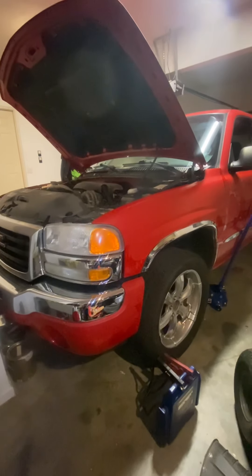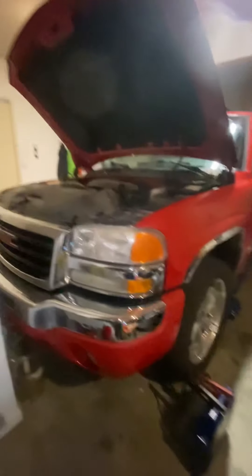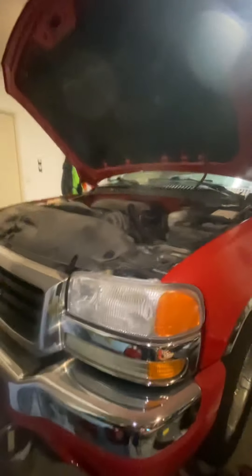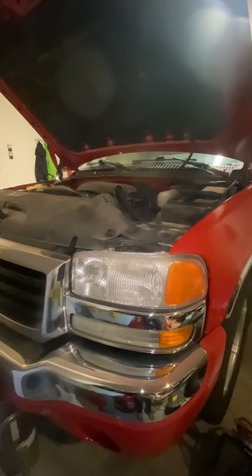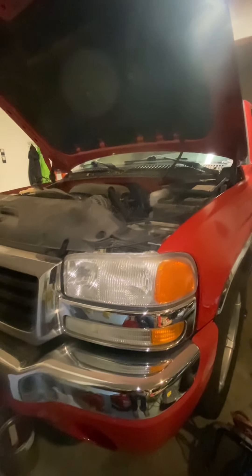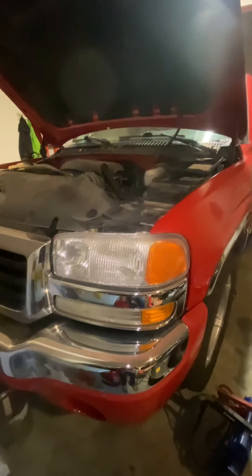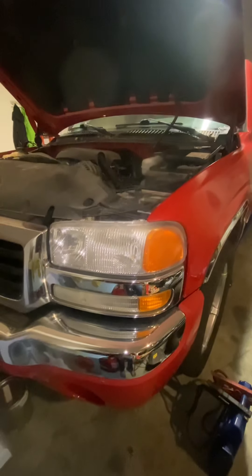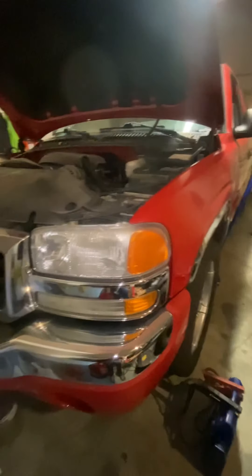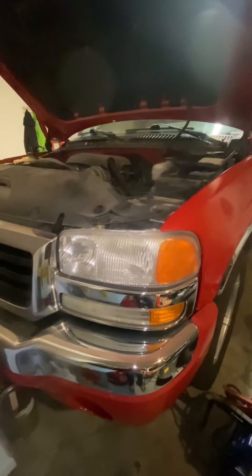Hey guys, decided to make a quick video working on this 2006 GMC Sierra. You could apply this pretty much to any of these series. What I want to show you today is just some troubleshooting things that you could use whenever you run into an issue like this.